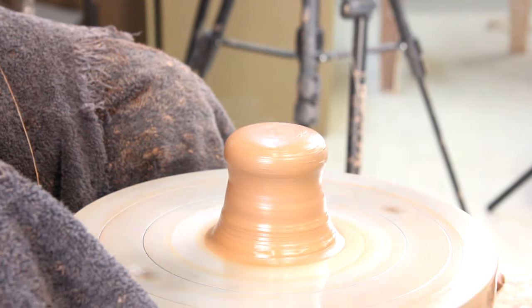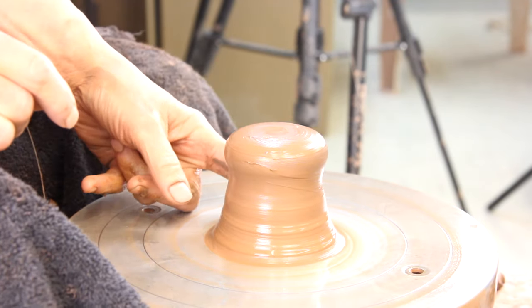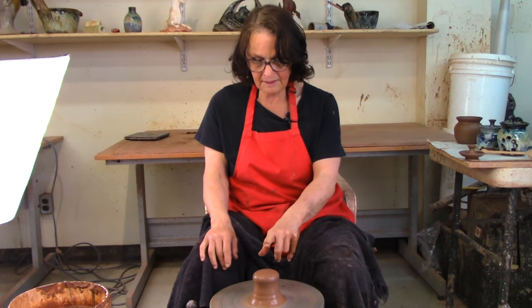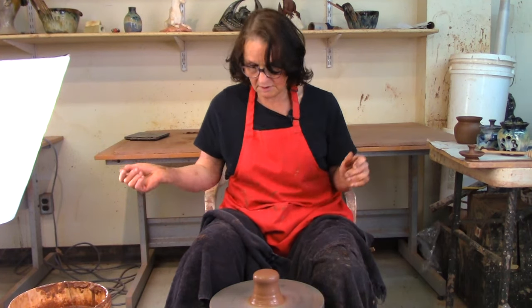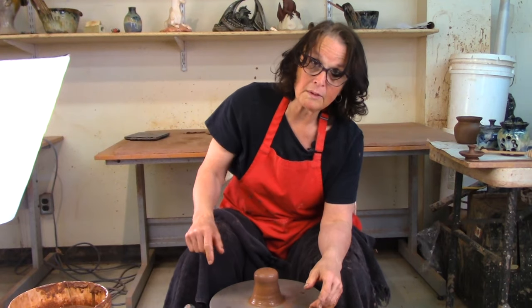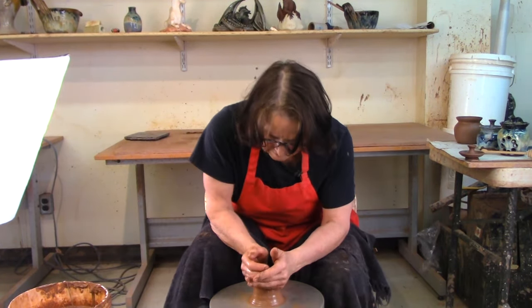I like to throw the lid on top first, then the bottom on the rest of the clay. When I'm throwing pots I would make the lid fit the pot I threw before, but since I didn't throw one before I always throw an extra lid when making jam pots, garlic pots, and honey pots. This is centered — I do have a video in the links below about how to throw off the hump.